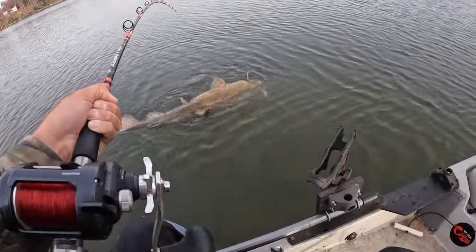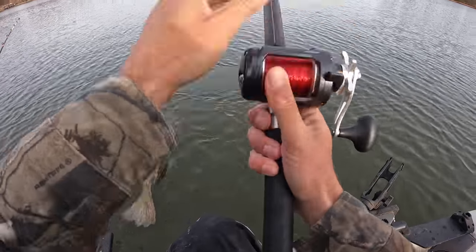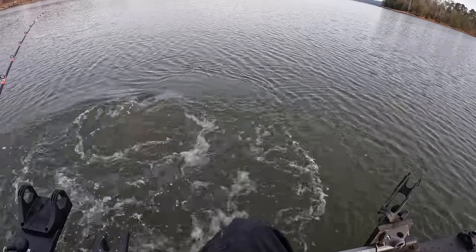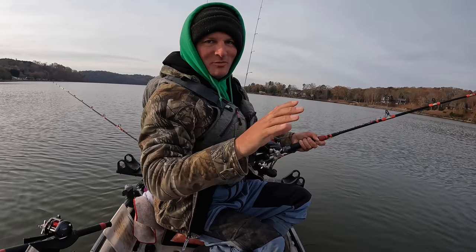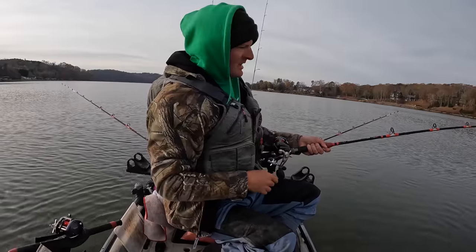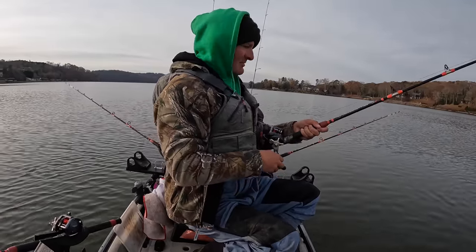That's a nice flathead right there. He's in my back line — that's okay though. There he goes again. I'm going to take my time with this one, play him out just a little bit, tire him down. That's a dang nice flathead. That's the best flathead I've hooked into in a little while. Man, I'm happy about it.